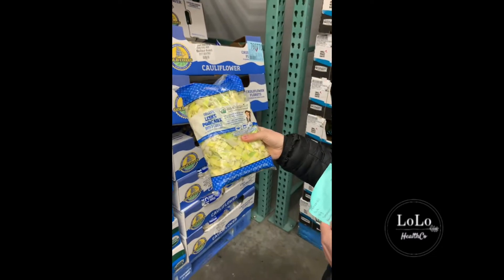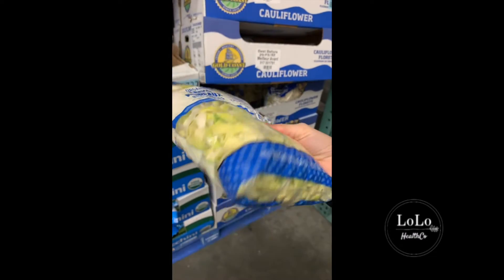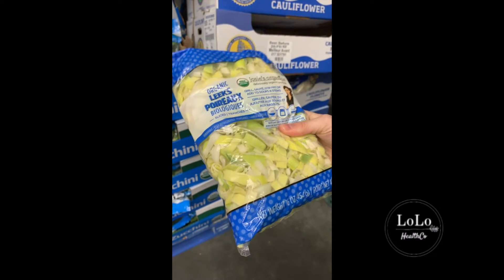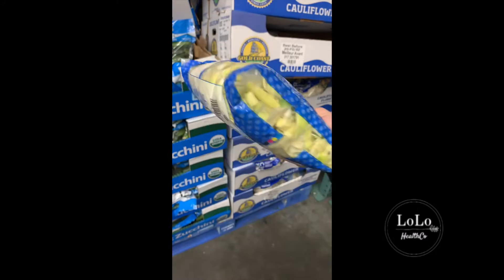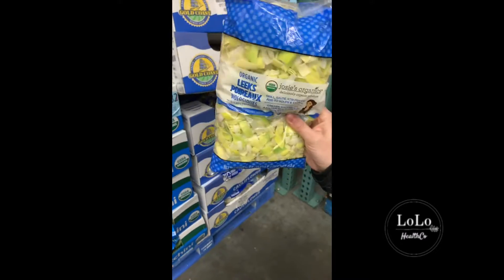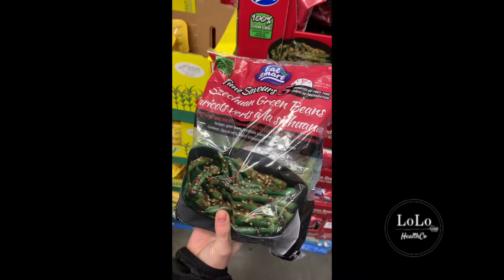This is one of my huge hacks at Costco — organic cut leeks. Usually when you buy leeks you only use about the bottom third of the leek and throw away the tops. They're actually quite expensive at the grocery store, but these are organic, pre-portioned and pre-cut. You can throw this in the freezer and just pull it out when you want to make soups or stock. This is one of my go-tos for sure at Costco.